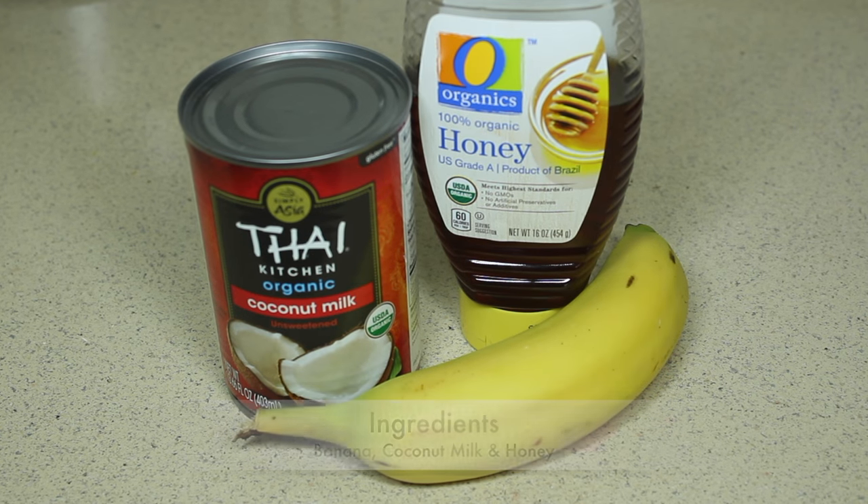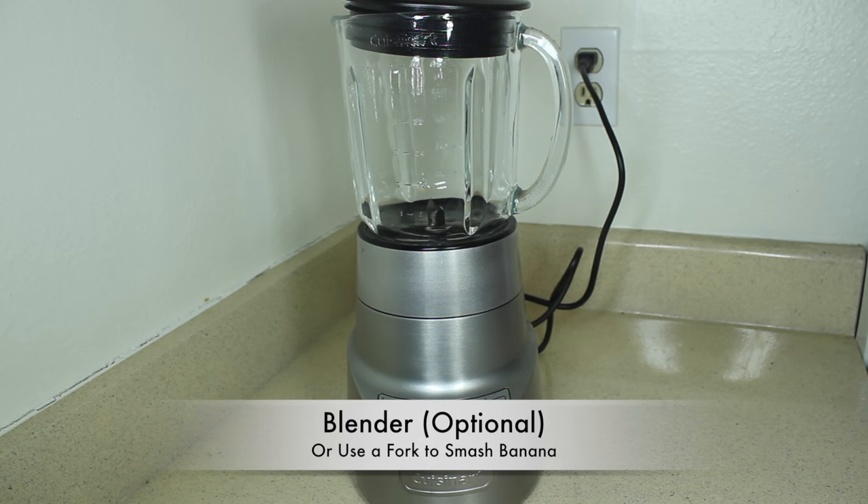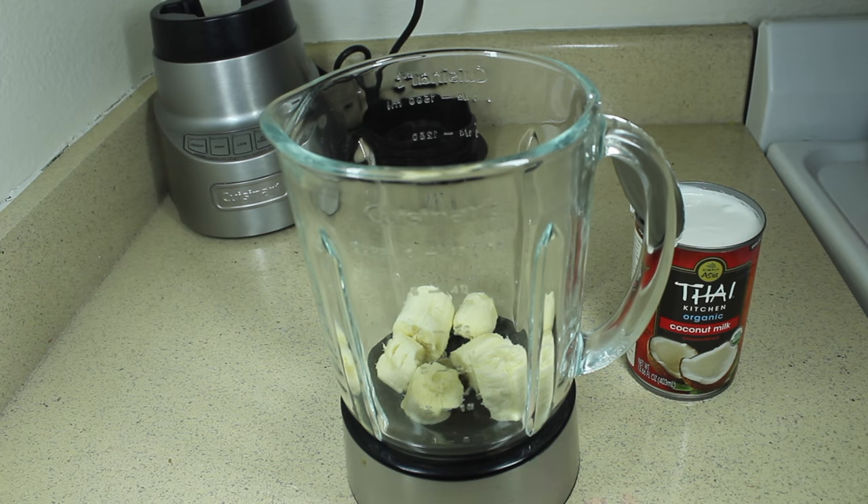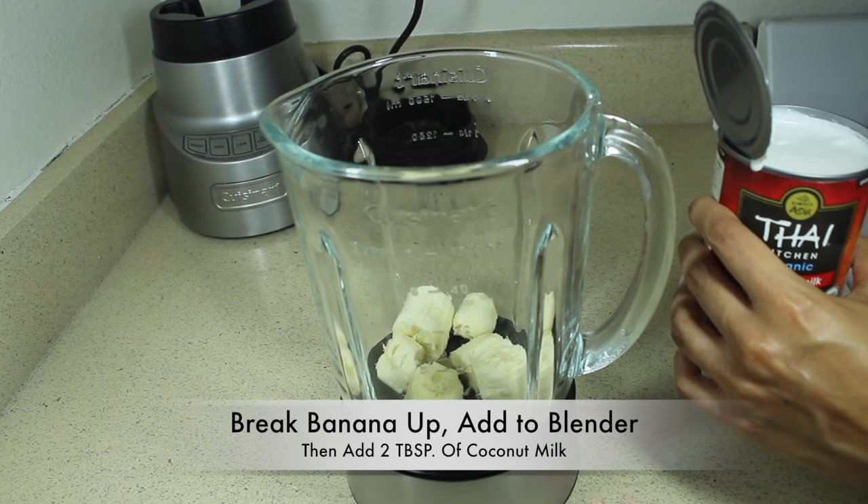We're going to start with the ingredients, which are a banana, coconut milk, and honey. You'll also need a blender — this is optional, but I highly suggest it. You're going to start by breaking up your banana and adding it to the blender.